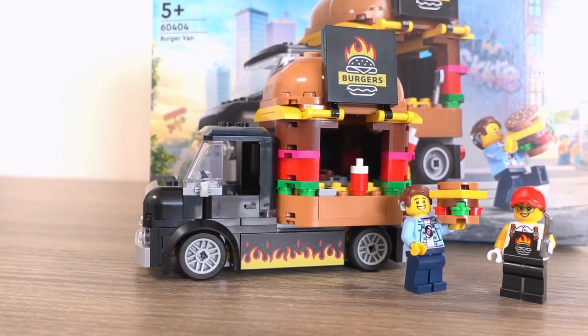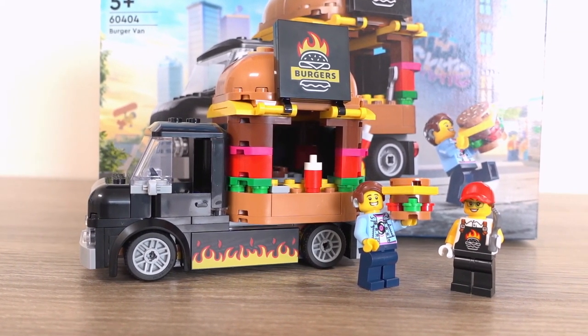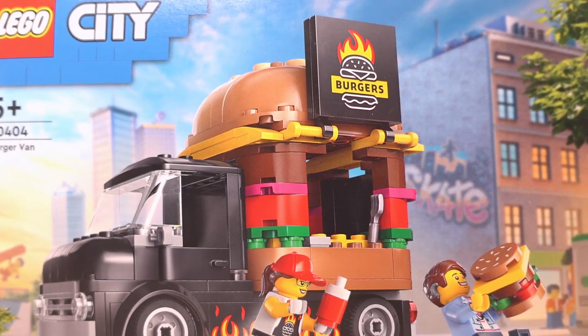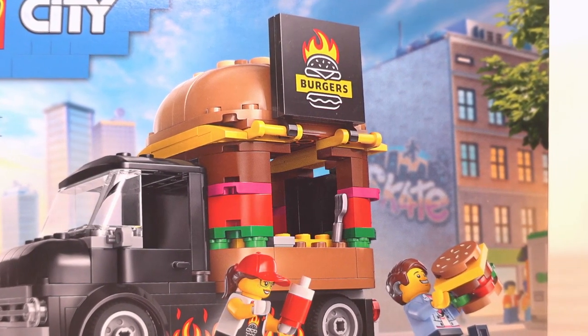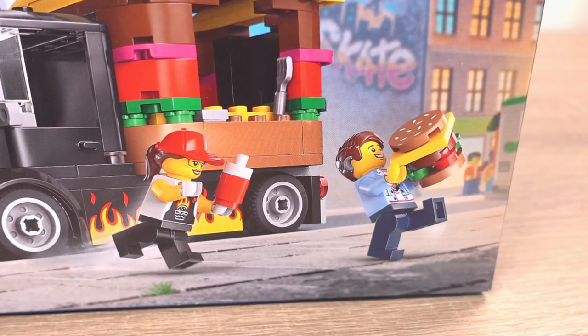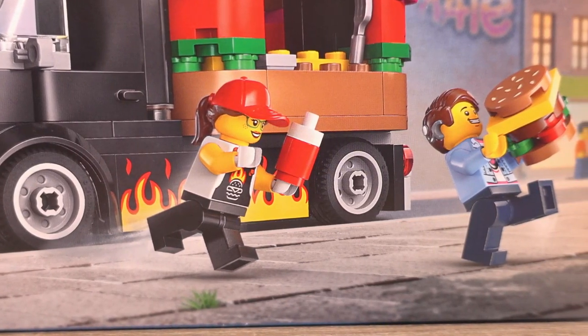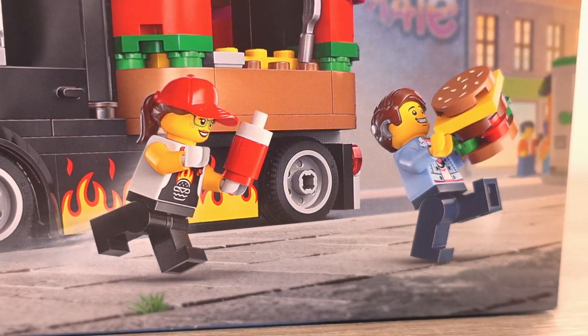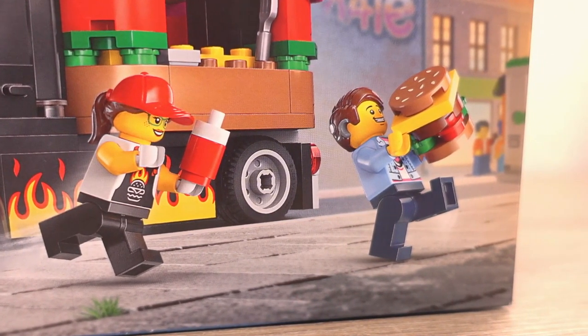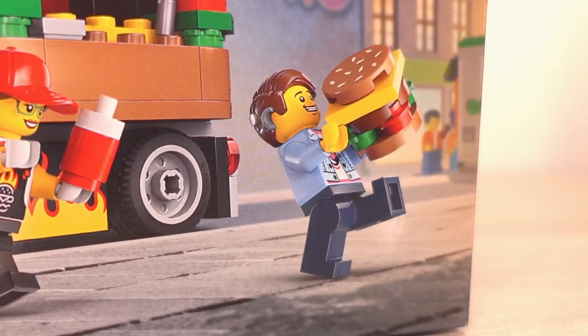I don't see the set go much lower than £14, so I'd say you'd be safe buying this set at that price. On the box we see the truck parked up on the side of a road with the city in the background and minifigures in front of the truck. With the way the minifigures are posed, it looks like the customer forgot to put ketchup on his burger — she's running with the ketchup bottle but he's all excited with his burger. But to be honest, in my opinion ketchup is overrated anyway. I said what I said.